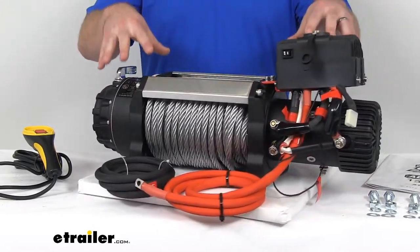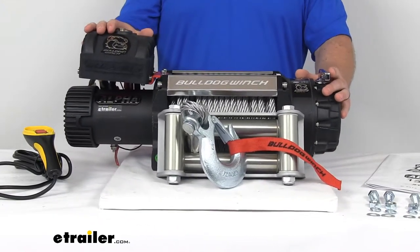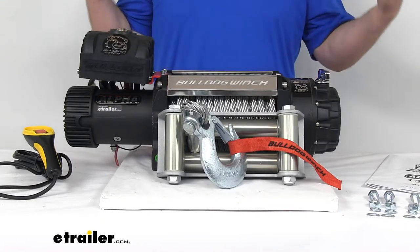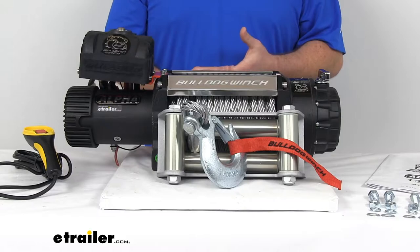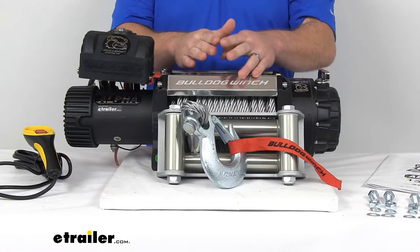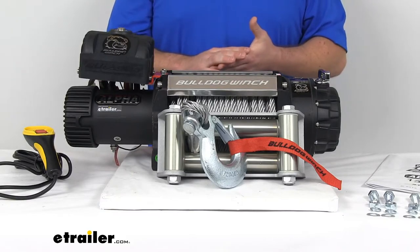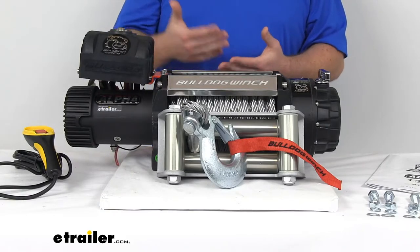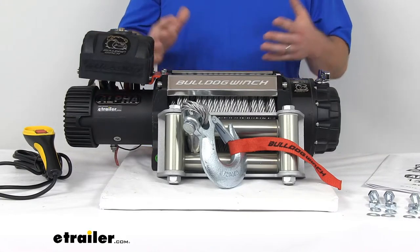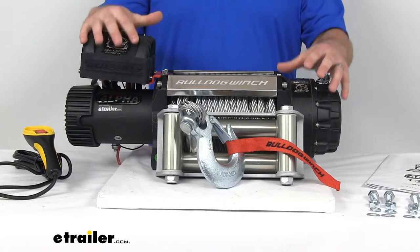This is a premium, heavy-duty recovery winch. It's going to allow you to get your stuck vehicles out of the snow, mud, or ditch, even if it's got steep inclines. It's going to have a static straight-line pull rating of 15,000 pounds, so it's going to be great for your work trucks, your Jeeps, or other off-road vehicles with a maximum gross vehicle weight of 10,000 pounds.